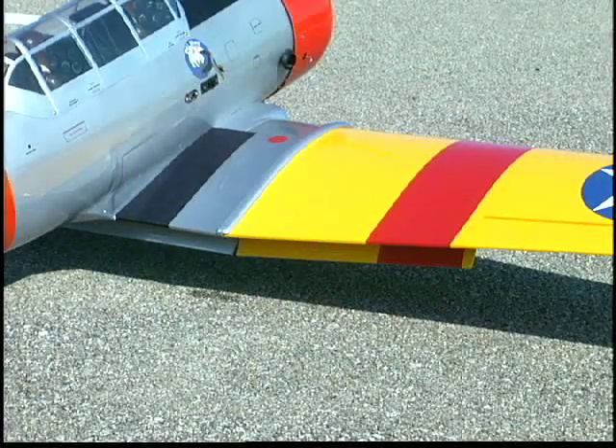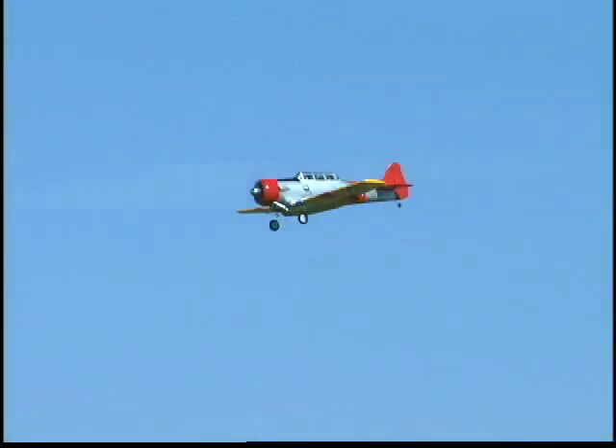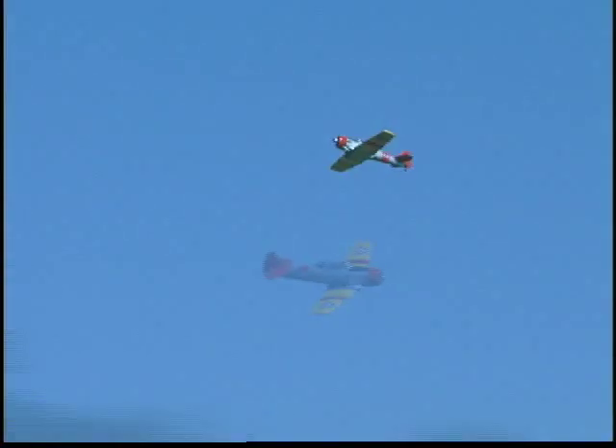The Texan's flaps can increase lift for taking off or reduce speed when coming in for a landing. And for the ultimate scale experience, there are durable mechanical retracts designed to withstand less than perfect touchdowns. In the air, the ailerons allow you to expand your control skills for learning scale maneuvers with a forgiving airfoil for added confidence.